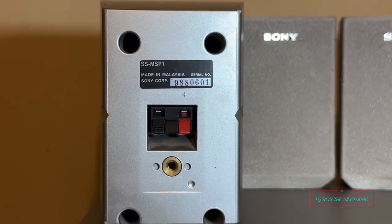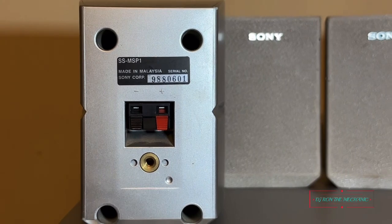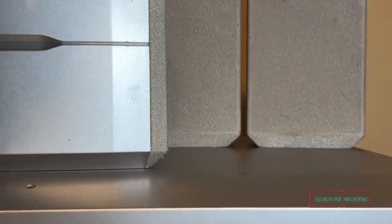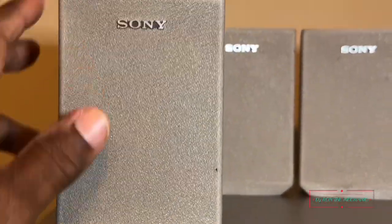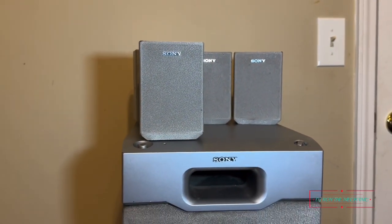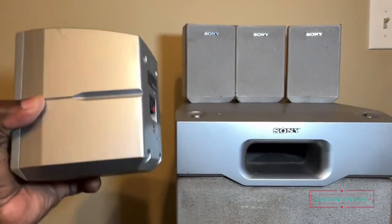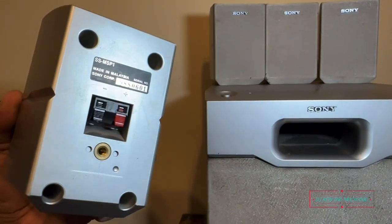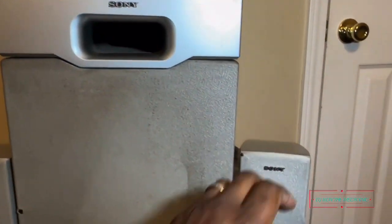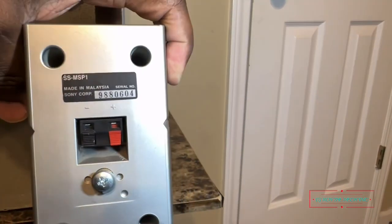There's the model right there — that's the SS-MSP1S, and that's the same model number for all five satellites. The grill looks pretty good on them for an old set of speakers. All the little contact points in the back to hook up the speaker wires are still good — I can't complain about that. Same thing on the other one, nothing broken on them.